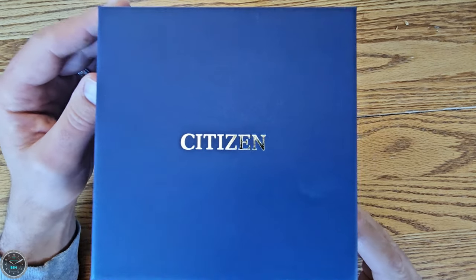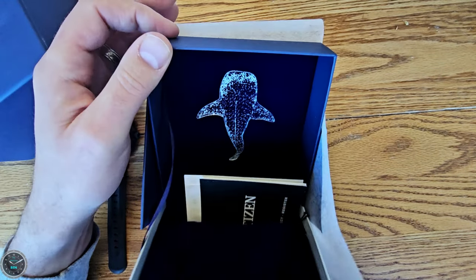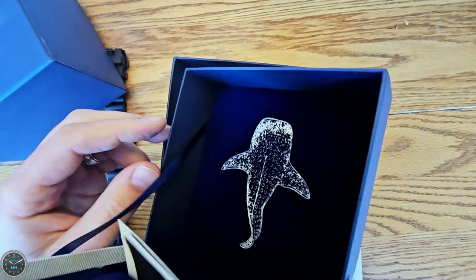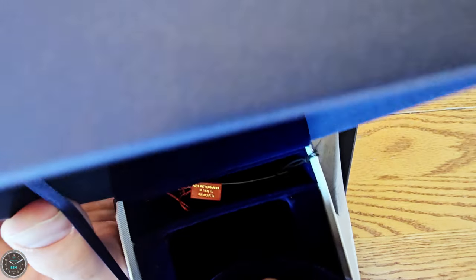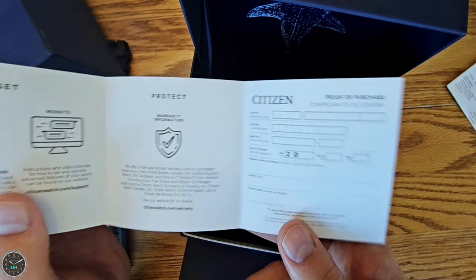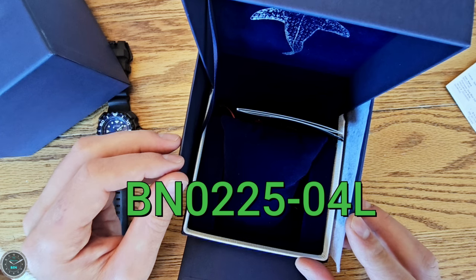The box for this is actually huge, and like a lot of watches there's a box within a box. You've got the outer box and then a fun inner box — pretty cool, with a silver whale shark embossed into the blue velvet, just your standard pillow, some kind of hang tag, and all kinds of stuff. I got it from an authorized dealer. The manual is available online at Citizen's website using the model number of the watch, which is BN0225-04L.